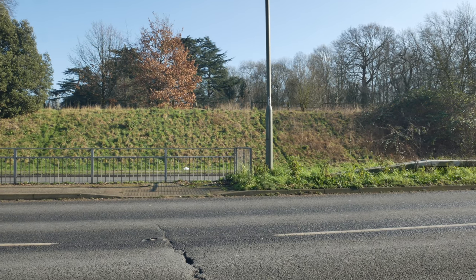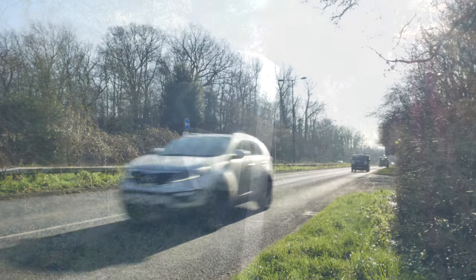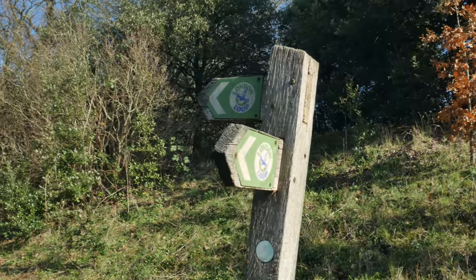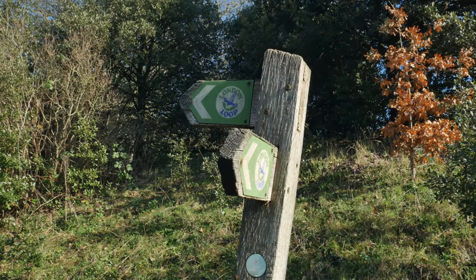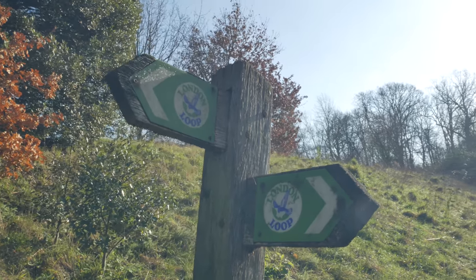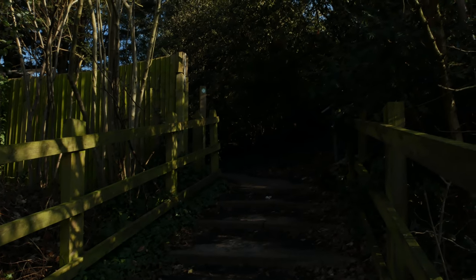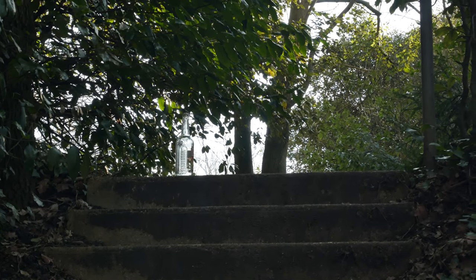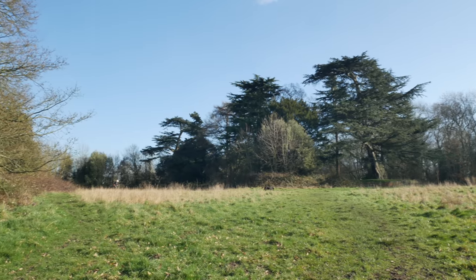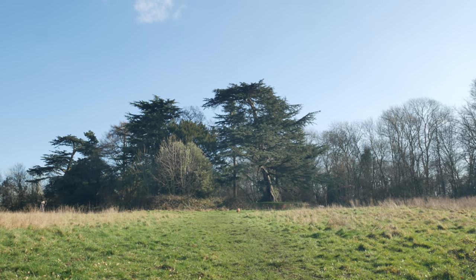We've got to get across this bypass without getting squashed. I am slightly fascinated by the variety of London Loop signage — this is the first such sign I've seen like this. It's quite marvellous. We come off the bypass and up a set of steps, then up another set of steps. We are now in Nonsuch Park, one of Henry VIII's many hunting grounds.